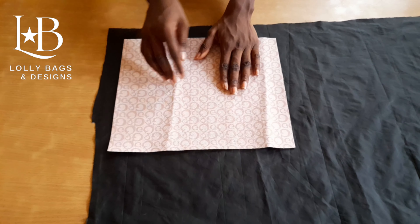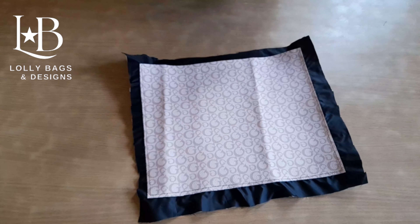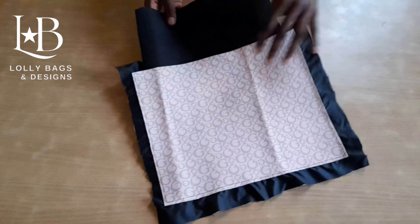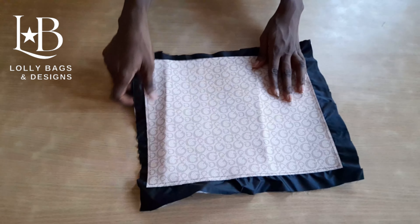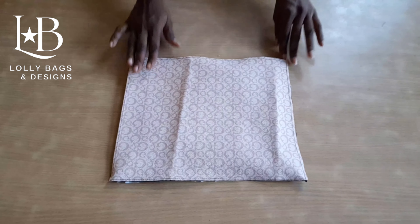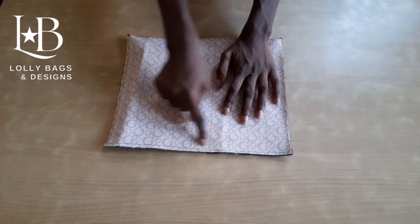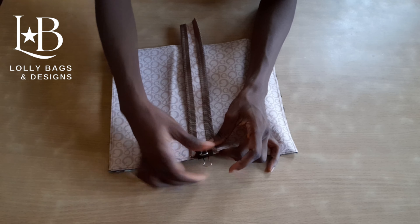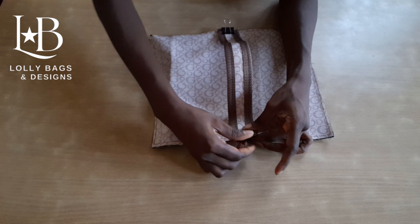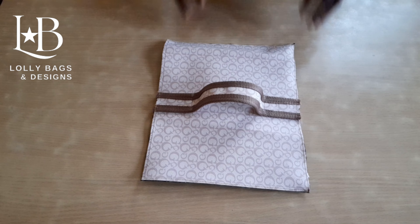We place our material on the lining and sew it up, leaving one place open for the Mako. We insert the Mako, sew it up, and trim out the excess lining so it looks neat. Now, on the part that is 12 inches, we are going to match the middle of both sides. We place the top handle on our material, clip it, and repeat the same thing for the other side. We sew it two and a half inches long on both sides.